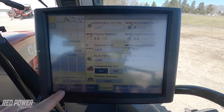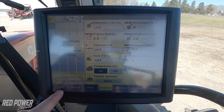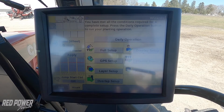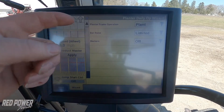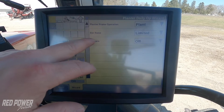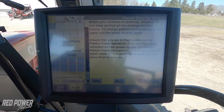So in our monitor, we're going to pull into our next field, or we can do this up in the yard before we go to the field. We're going to press our back button and then go to our wizards. Once we're under our wizards, all we have to do is go under daily operations. We're going to scroll down, make sure that we're in plant mode, with our bar raised to limited. And I have my markers turned off because I'm running guidance lines in all of my fields.